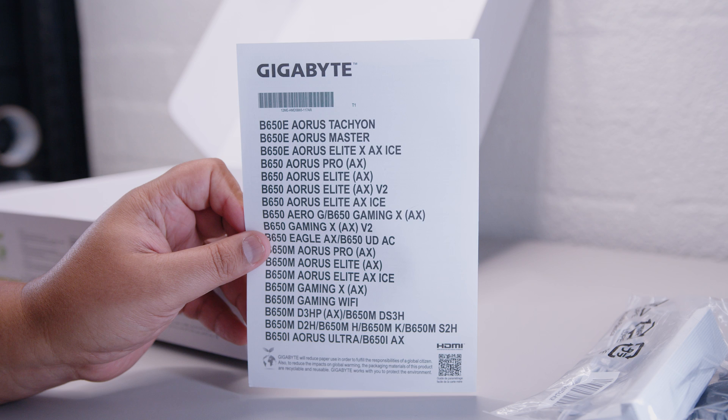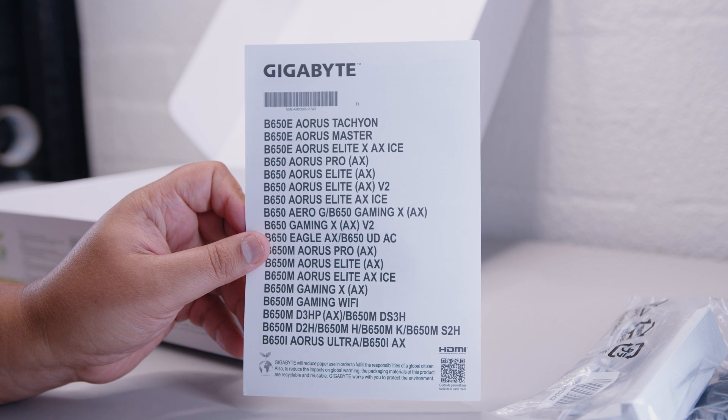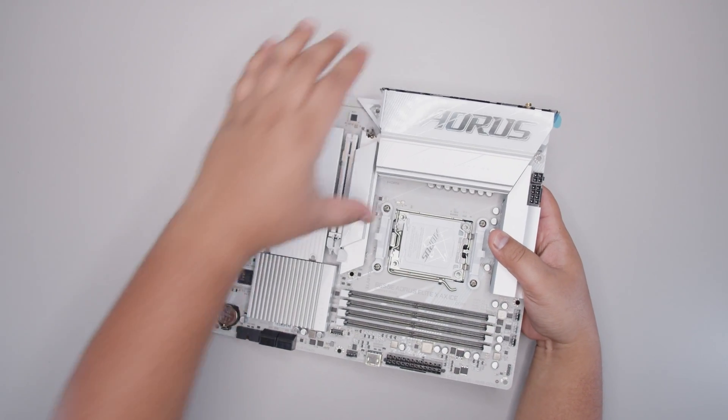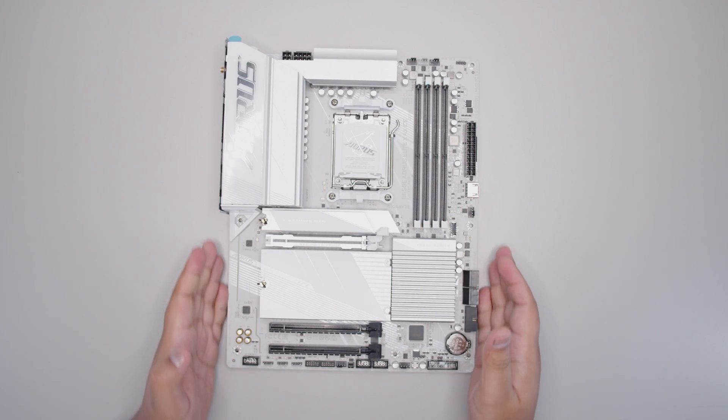And lastly there's a bit of documentation showing the whole B650 product stack. Let's get that new board unsheathed so we can take a closer look, and there's one really cool feature here which I think you guys might find quite interesting.